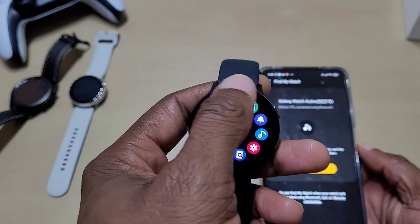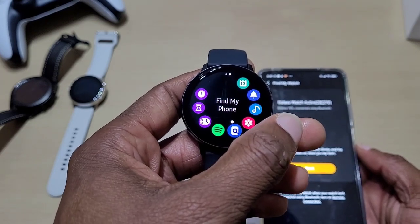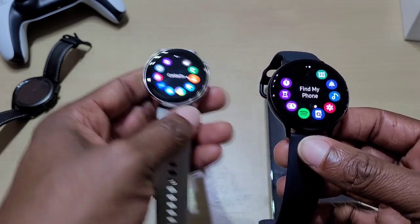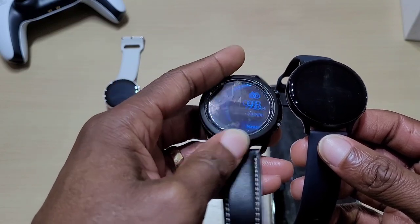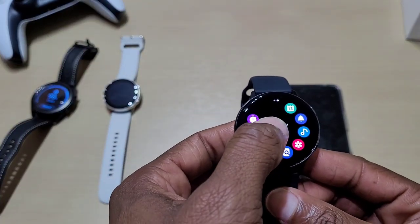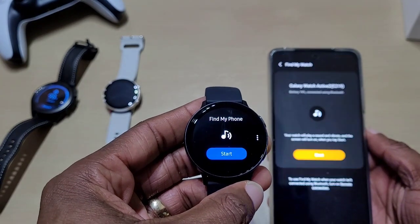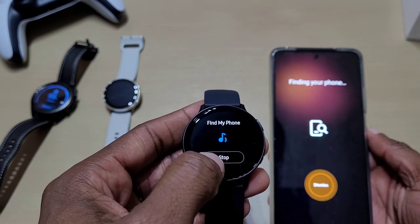You've got a digital bezel — you swipe on the outside. The Galaxy Watch Active 1 has a digital bezel also. To find your phone, you go to find my phone on the apps, touch the icon, then press start to make it ring.